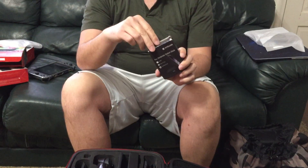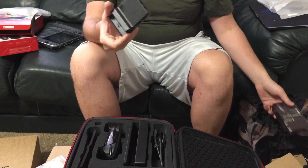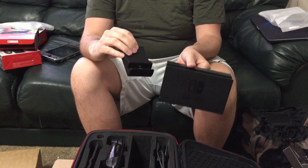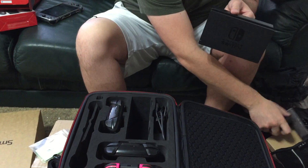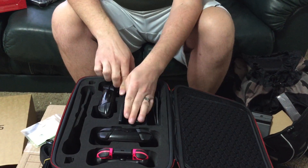And if you have one of these things where you take out the insides of the dock — this is still the official dock, it's just in a different case — you can see it's a lot smaller, so you can obviously fit more stuff in there. But I'm just going to use the official dock for now, since that's probably what most people have.